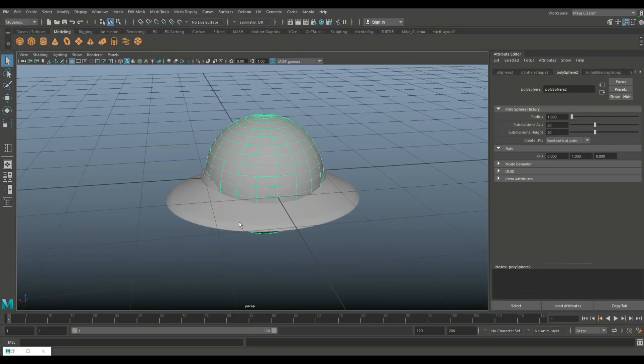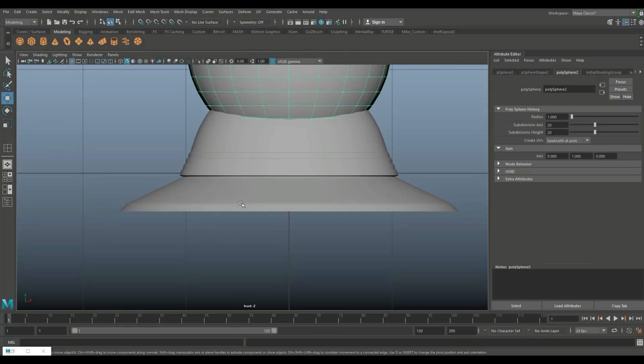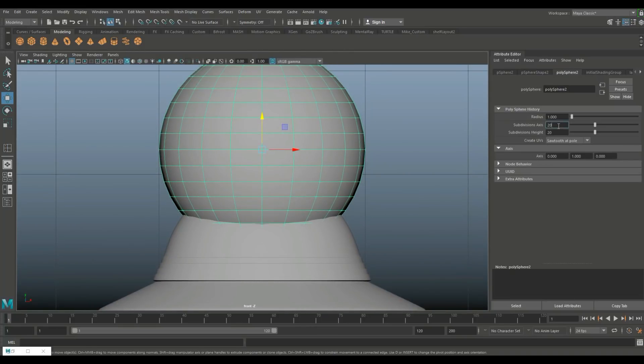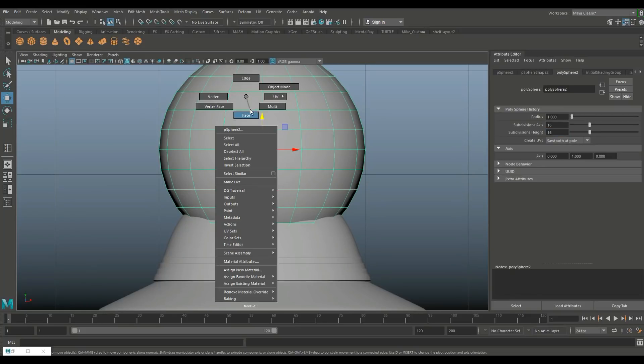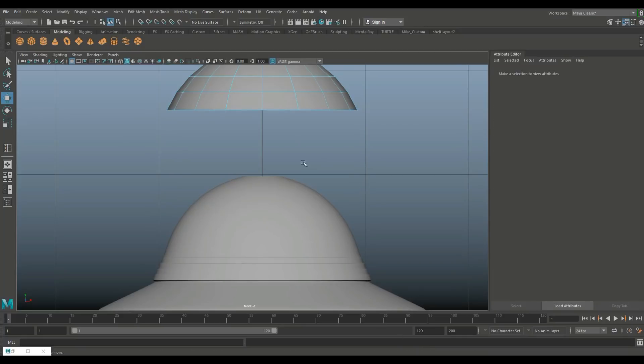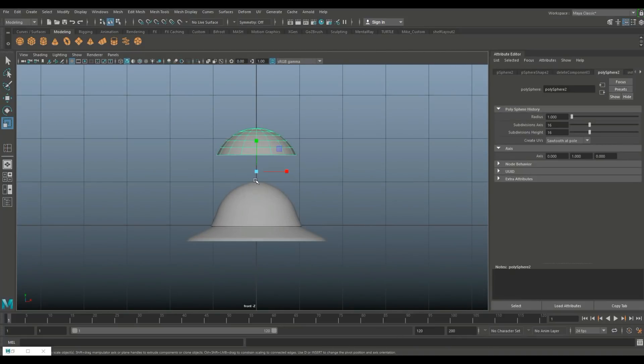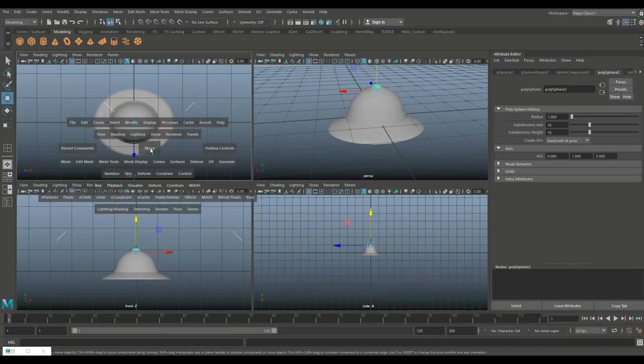For the top piece, take another sphere, hit W to pull it up. Change the subdivision level to 16. Right-click, go to face, drag select all of the bottom half and delete it. Then hit R to scale it way down and W to pull it down.